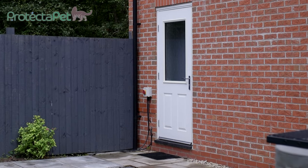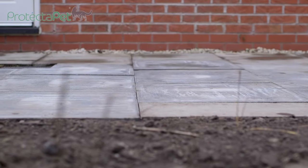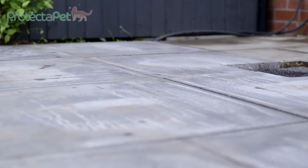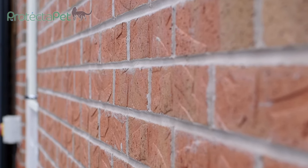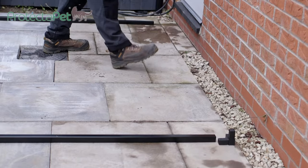Ensure you have a suitable flat patio area measuring at least 2.4 by 2.4 meters — that's eight feet by eight feet. If you're fixing to a wall, the frame will need a clear section where the steel framework can butt up to the wall without obstruction. Unpack the tube packs and lay out the contents on the ground.